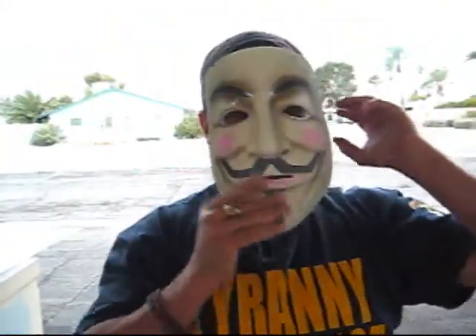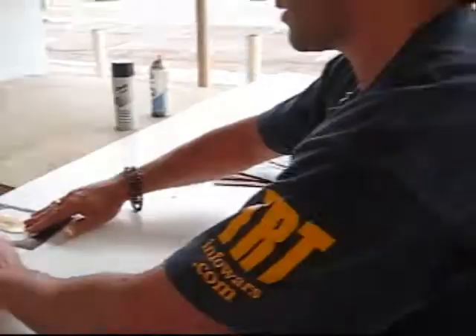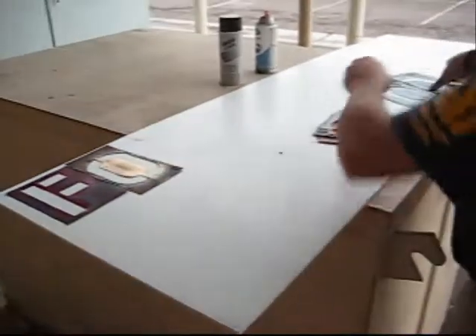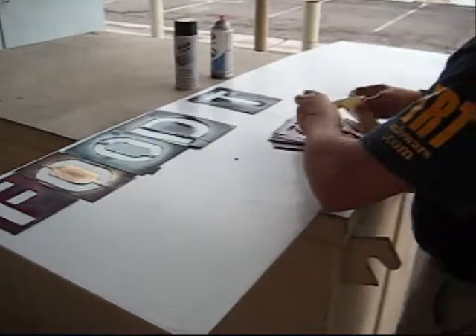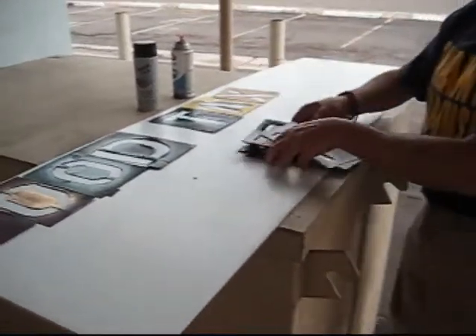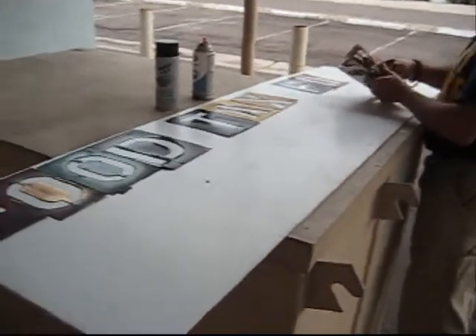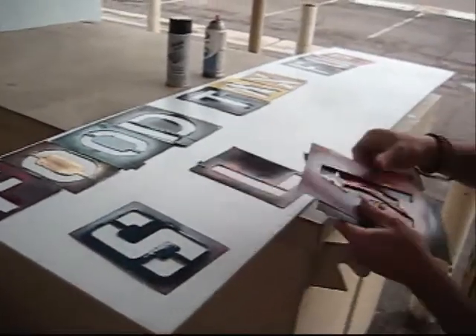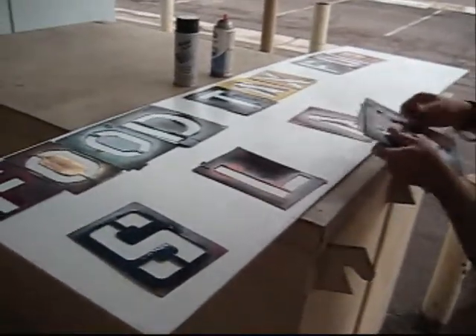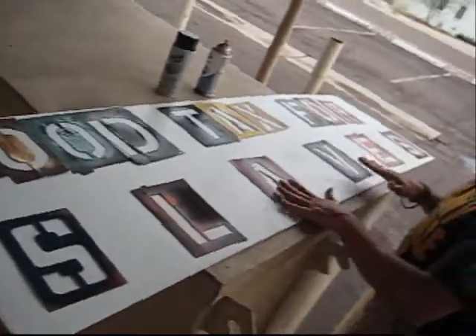So, this is how you make a sign. Food tax for slaves. There we go. Get that nice and pretty.